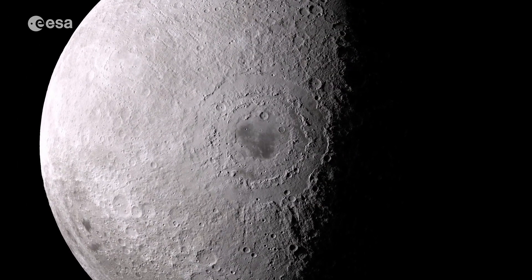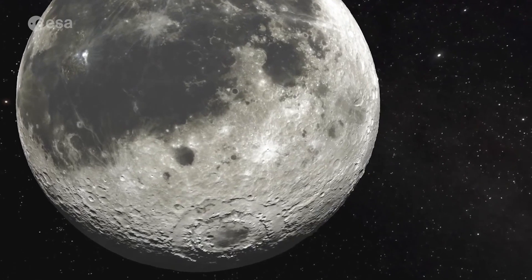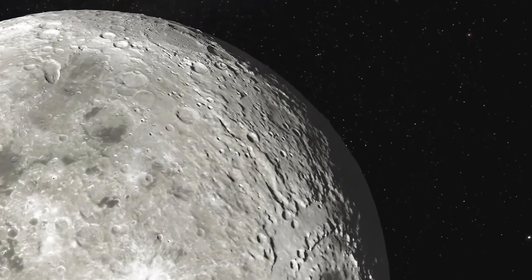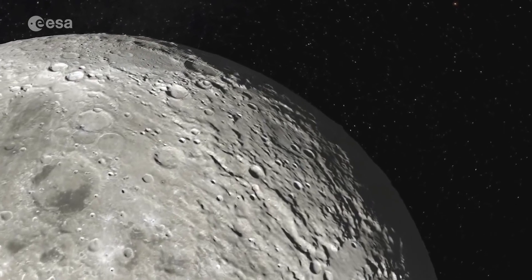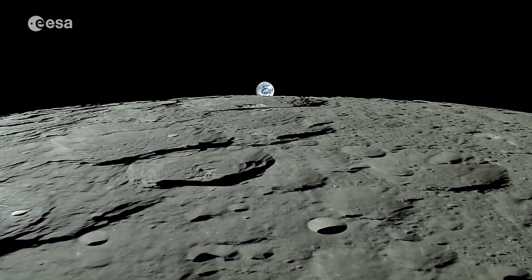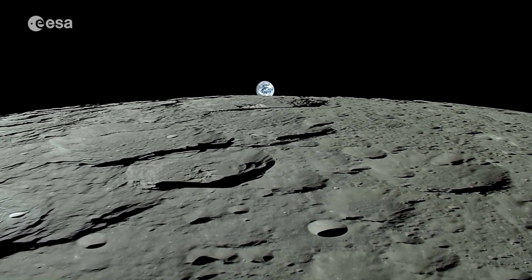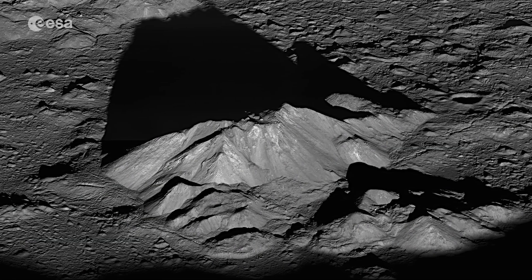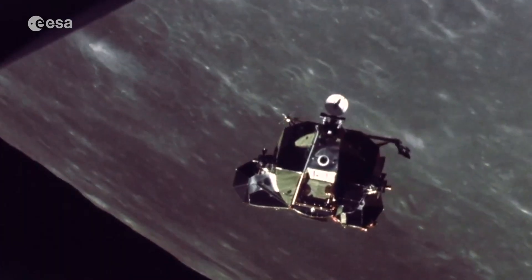Descending to the lunar surface is a difficult task. The spacecraft needs to decrease its speed from approximately 6,000 km per hour in lunar orbit to a few km per hour for a soft touchdown. Often, landing sites of interest for exploration are hazardous, with craters, rocks, and slopes making them difficult to access. This makes lunar landings especially difficult.